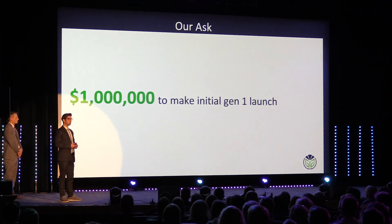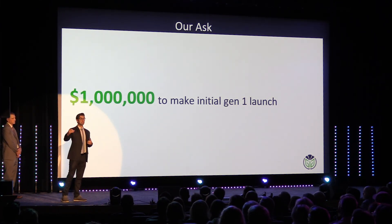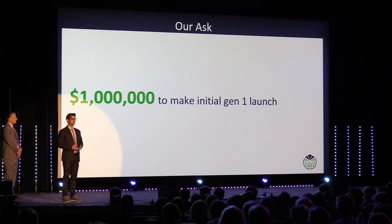We're looking to raise a million dollars, and we are all in — because we know that one year, five years, ten years from now, there will still be sprinkler systems, but they will not be wired. Wireless irrigation will become an industry standard. The question is who is going to get it there, and we believe that's going to be us. Thrive. Thank you.